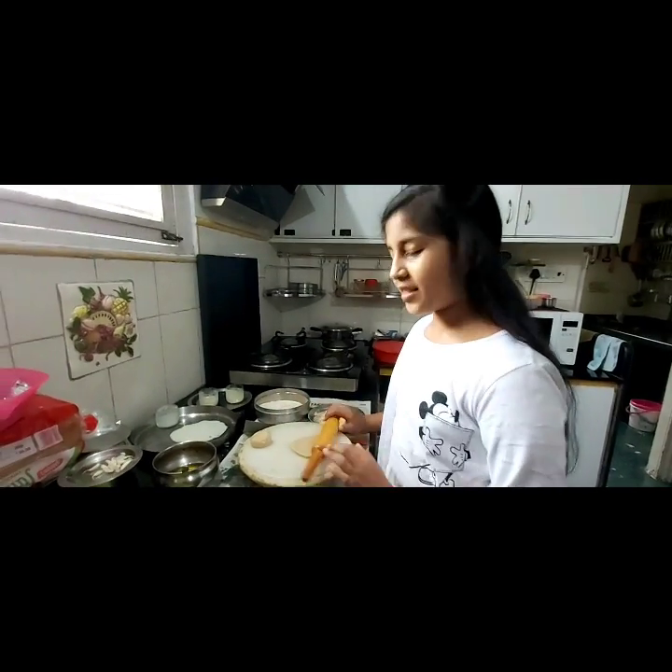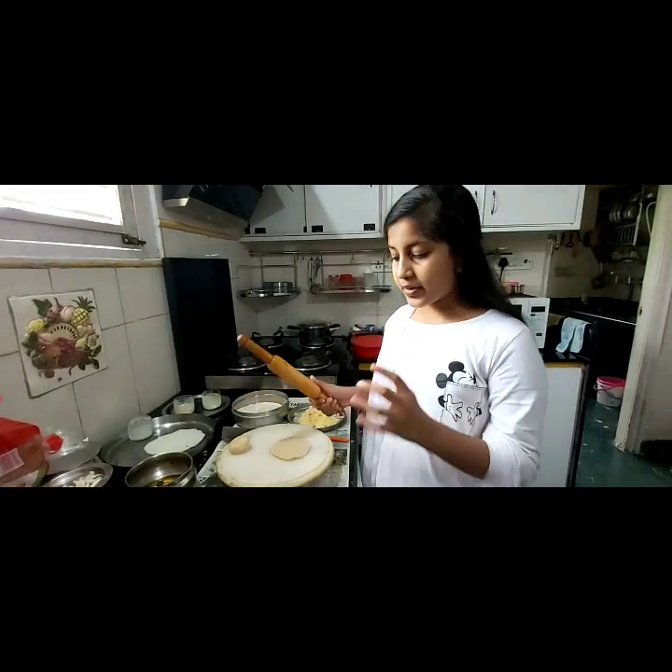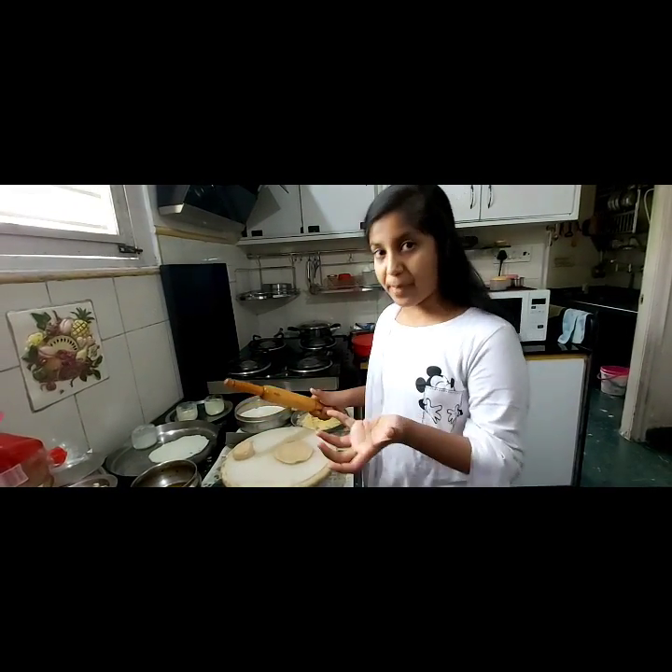Hi friends, my name is Suneri and now I am going to tell you how to make garlic bread like a bun.